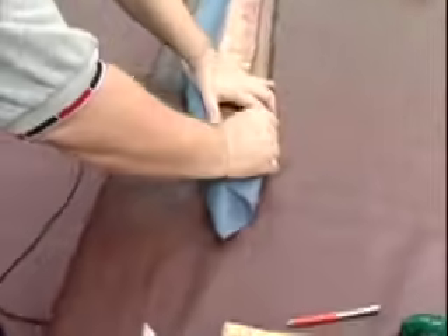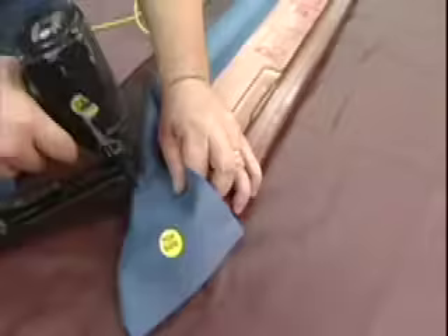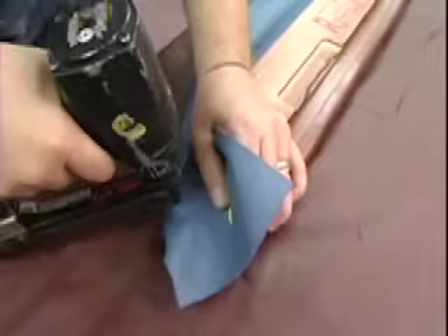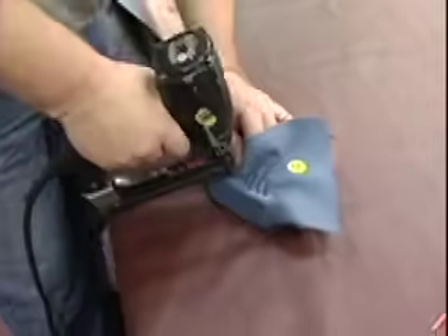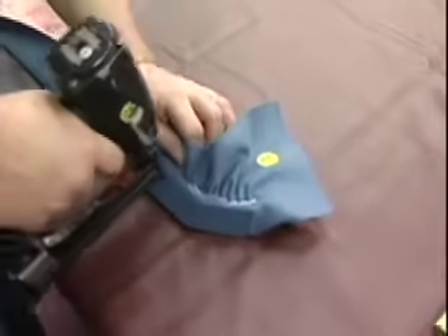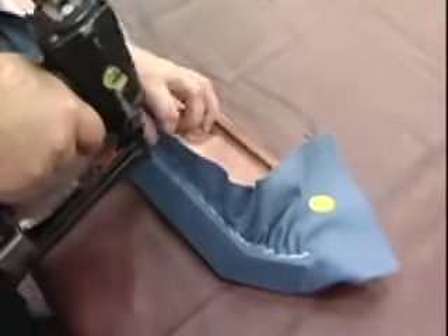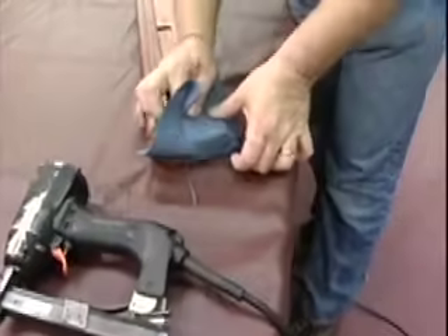Now it's time to pull the cloth and staple it on the bottom side. Make sure the staple is in that relief groove around the bottom of the rail. At the corner pockets, pull the cloth at about a 45-degree angle out from the corner to put your first staple in. Then pull the cloth from the end of the rail back to the center of the rail, and from the center back to the end — this will eliminate any wrinkles. This cloth needs to be tight on the rail, but not tight enough to deform the rubber on the rail.